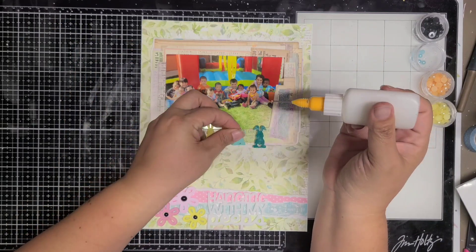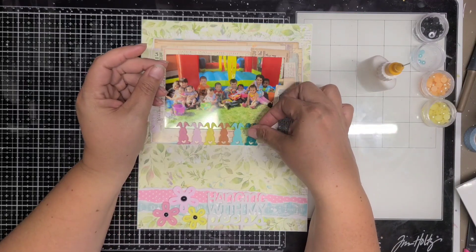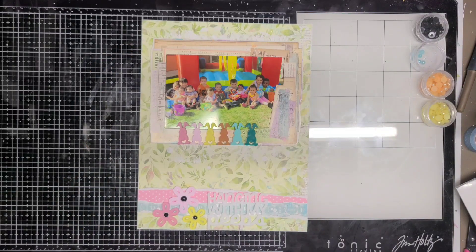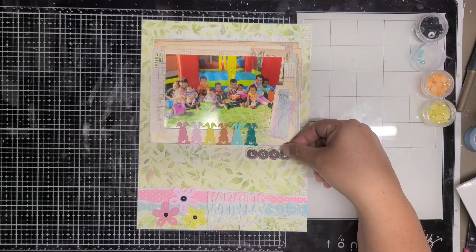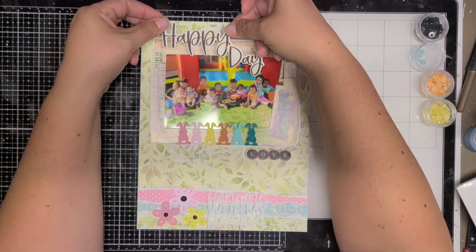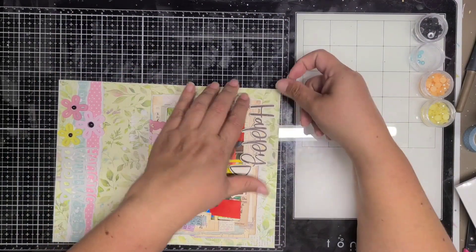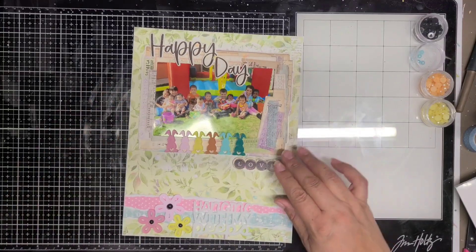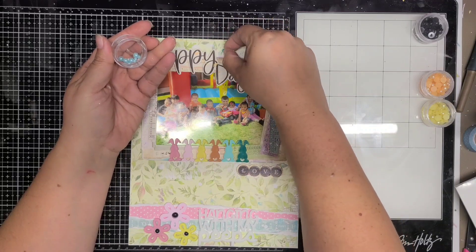To the right-hand side I have flat-back pearls in teal, orange, and yellow, and I'm going to add those around the layout — by the word 'love' and up at the top by 'happy day' and around the flowers. I was auditioning where to put the word 'love' and decided to put it below the chipboard frame, and 'happy day' I'm going to lay on top of the chipboard frame, a little bit over the photo. Then I'll come in with the little flat-back pearls.